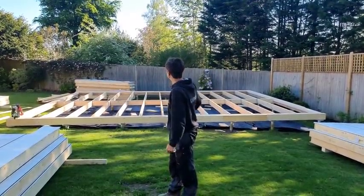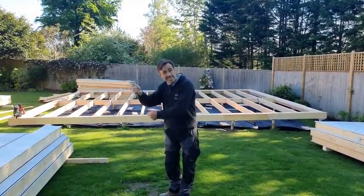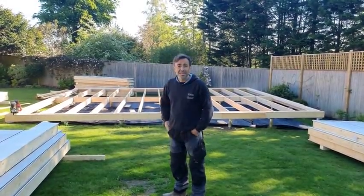We're just going to put those OSB boards on the joists. Then we're going to offer up the panels and brace them in situ. I'll show you how I work my braces out and cut them using the traditional framing square. And that's it - we're going to get on.